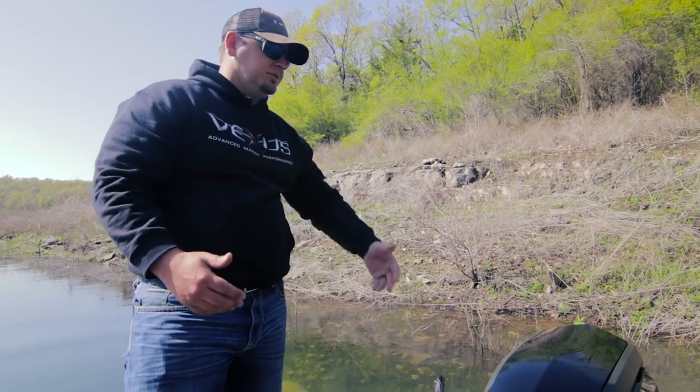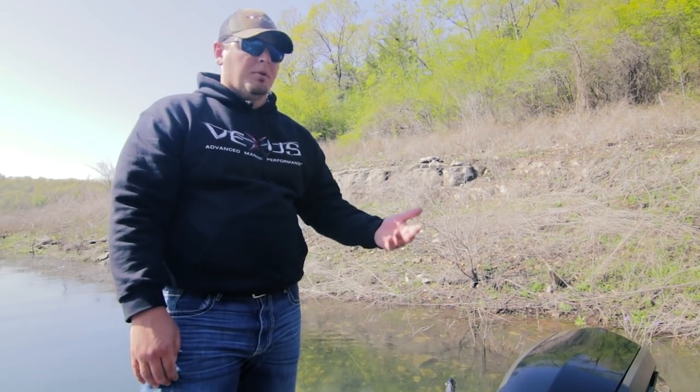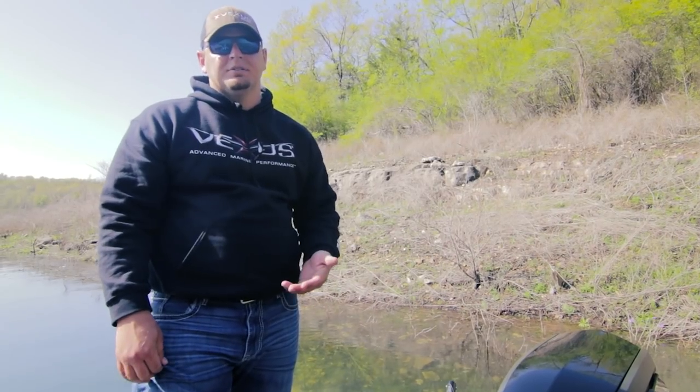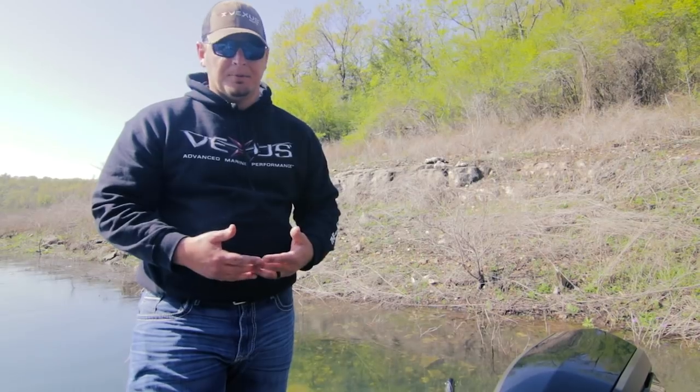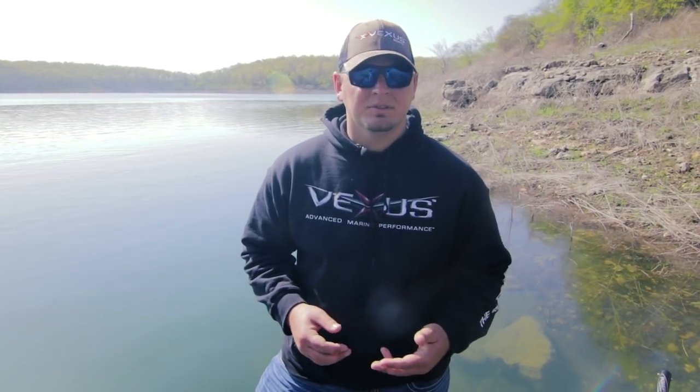The outboard on this boat is an Evinrude, but here at Vexus you've got the power of choice — we can give you an Evinrude or a Mercury. We want to give the customer the option of choosing whatever outboard they want on the back of this boat. Thanks for checking out the 1980 with us today. For more specs, features, and options, be sure to check out vexusboats.com.